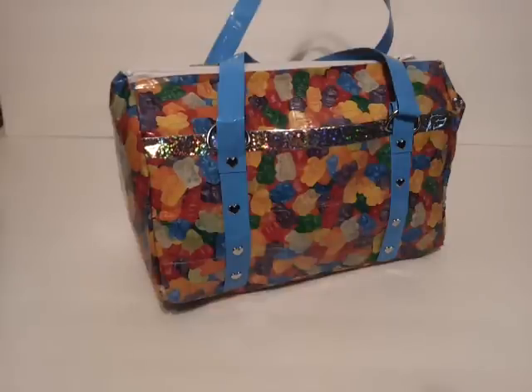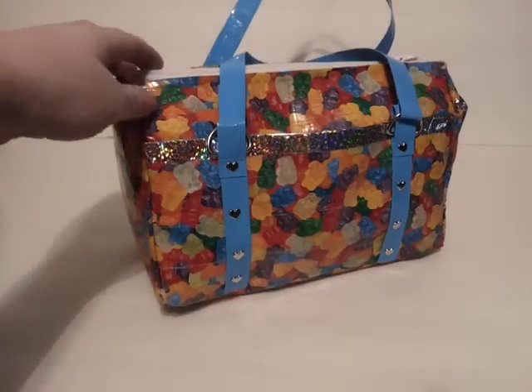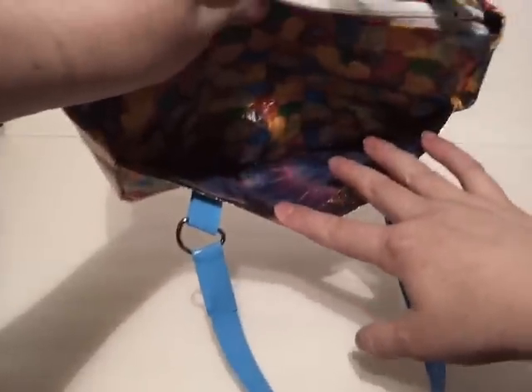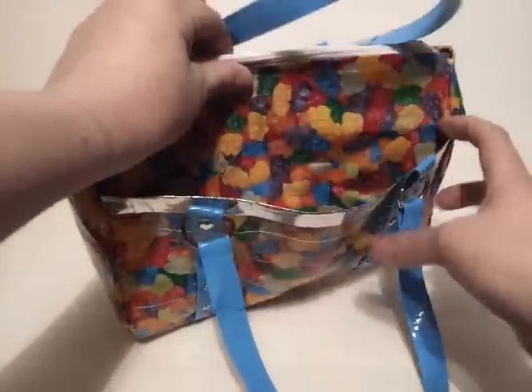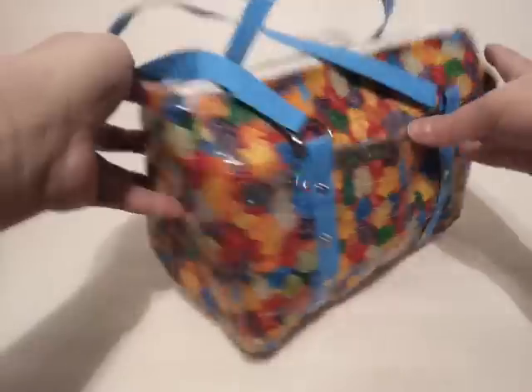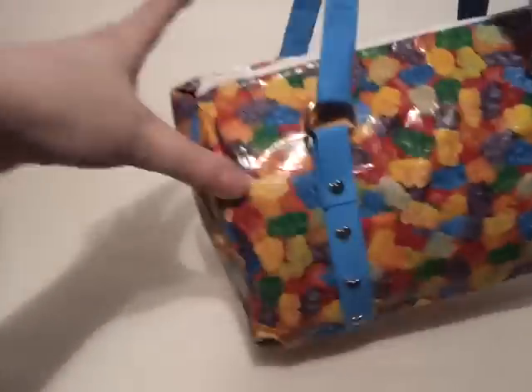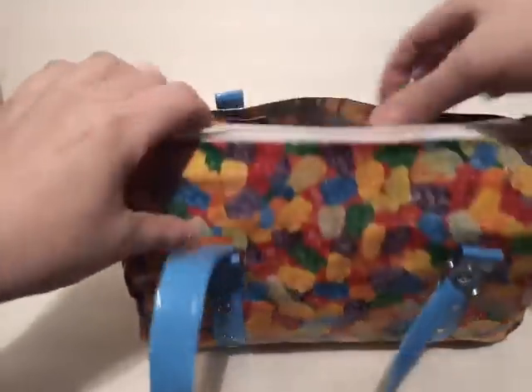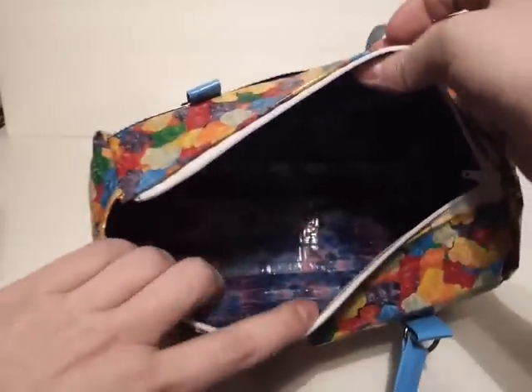I did three all together, and they each have a slight difference in them. This one is the Gummy Bear Bag. It has a pocket up front here, and I used the Toilet Tie-Dye for the interior colors. You have the little metal hearts on front and back. And then it has a white zipper, and of course the Toilet Tie-Dye inside.